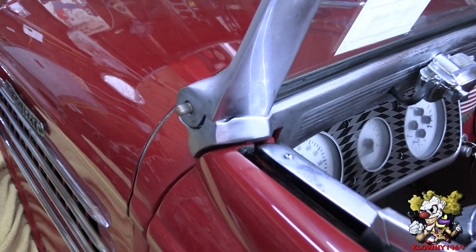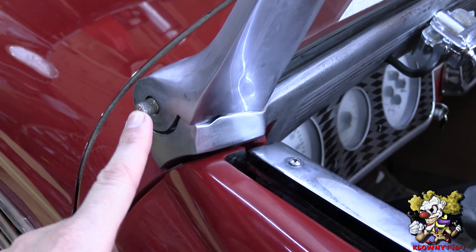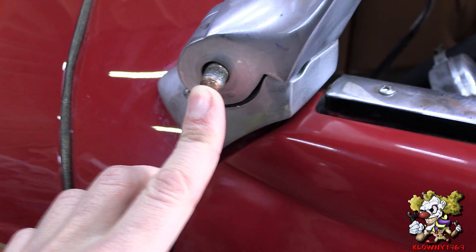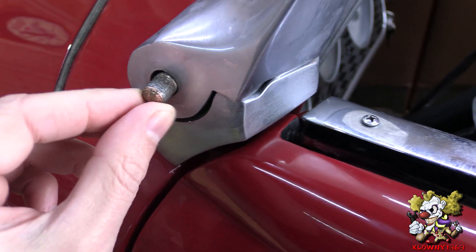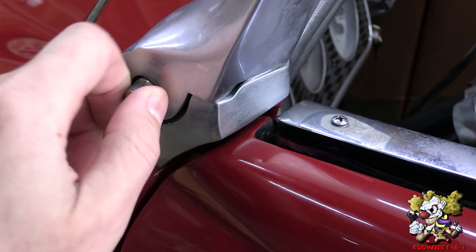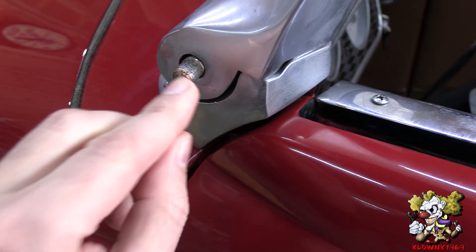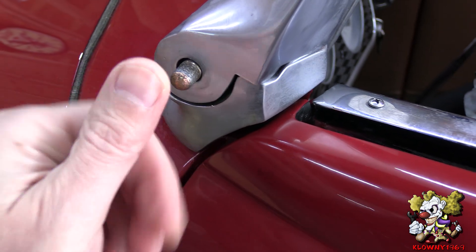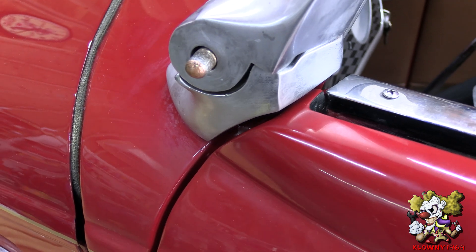Welcome back to the Clown's Garage. In this video I will show you how to fix some really boogered up threads. The problem I was having here is this stud is very worn down and there's a knob that goes here and it doesn't grab. So what I'm going to do is turn this down with a die one size smaller and put a thread insert on the knob.